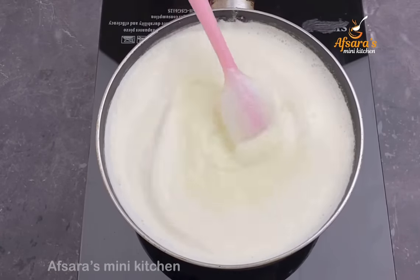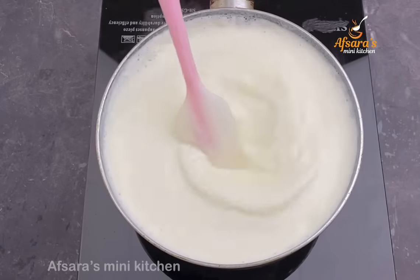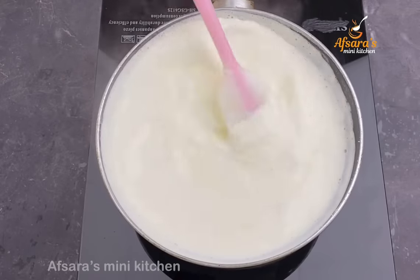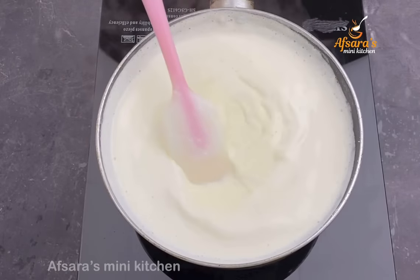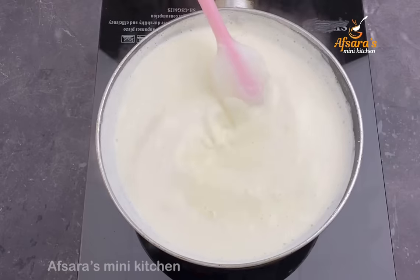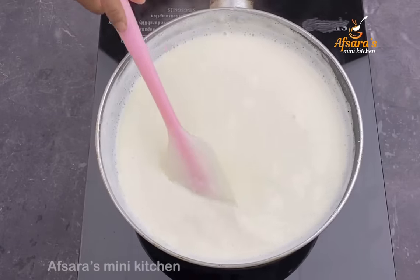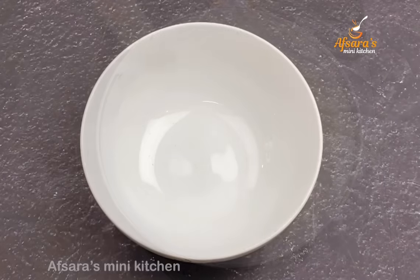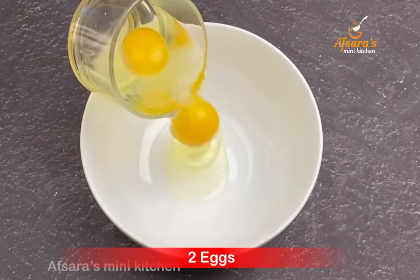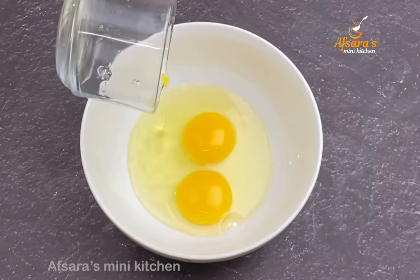Add 2 cups of water and mix until combined. Keep your eyes on it and keep stirring — keep doing it until it looks right. Now I'm going to add to a mixing bowl. I just need room temperature eggs — if they are cold, let them sit for 30 minutes first.